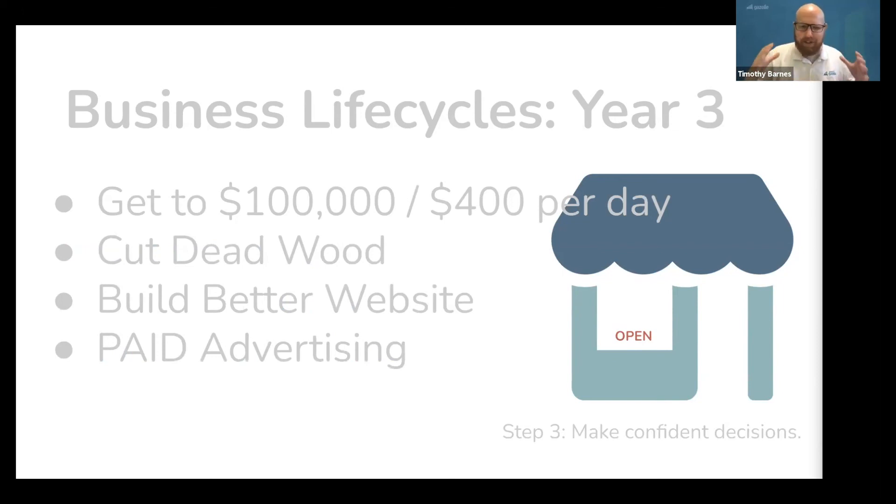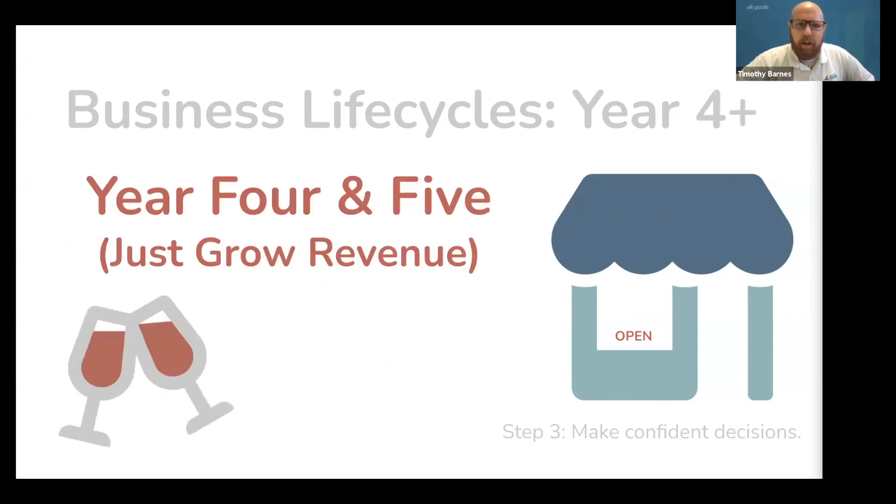It's important to know that this doesn't look like a lot, but keep in mind you are currently doing $100,000 worth of revenue — you're doing all of that work and adding this in your spare time. But if all your creative work is focused on these things, this is what you need to be focusing on during your third year.